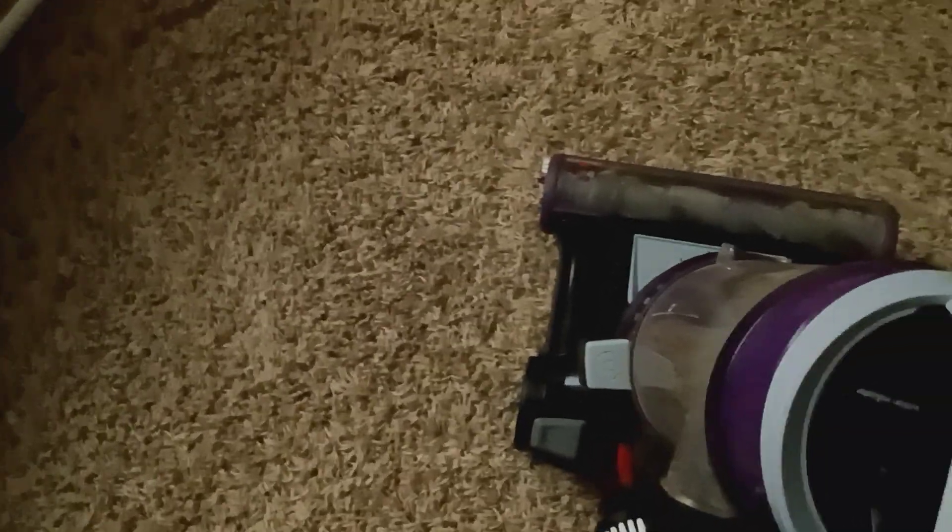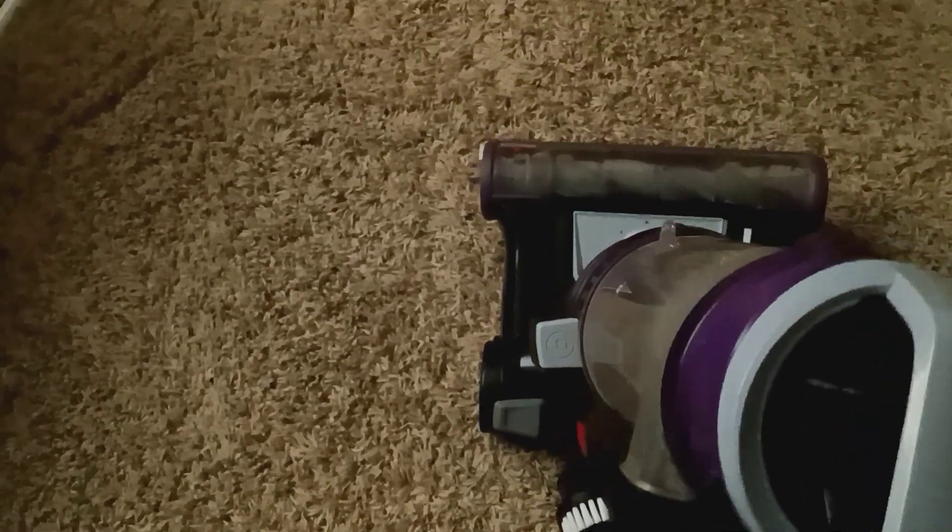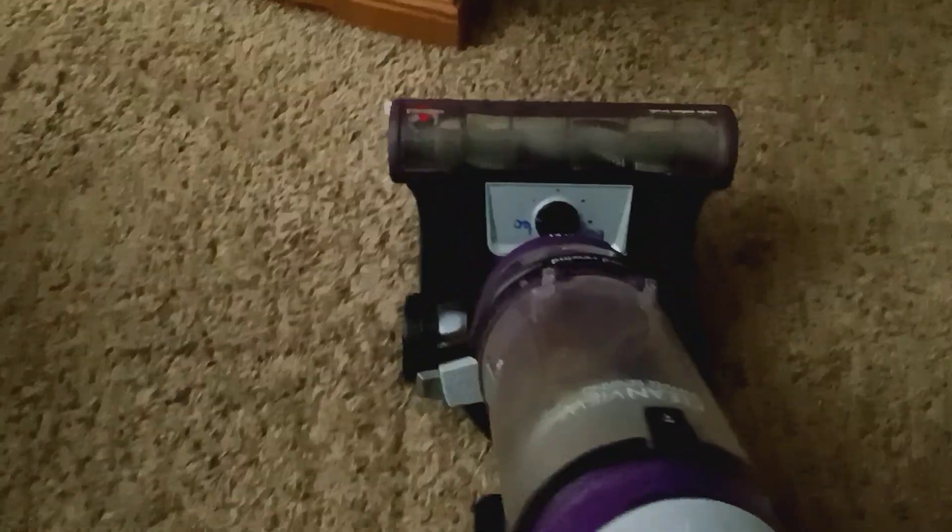I'll take my old Dirt Devil featherlight over this thing any day. If I had to choose something other than Bissell — which I won't buy because I don't really like Bissell — I would probably go with Eureka; they have some pretty nice vacuums. Or I'd go with a Hart vacuum from Walmart, which I believe is a Walmart-branded vacuum. Black and Decker would be maybe my fifth choice.